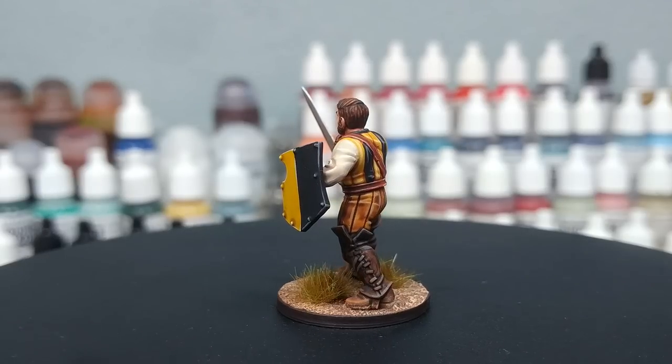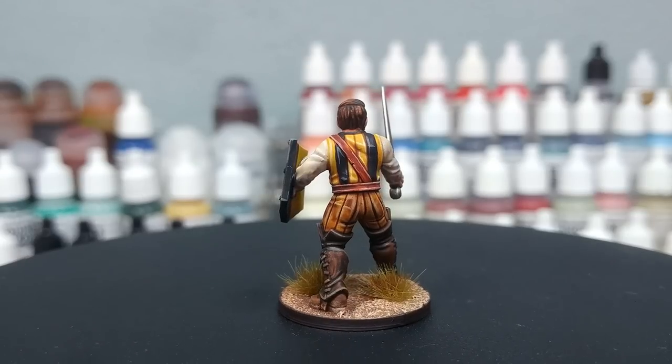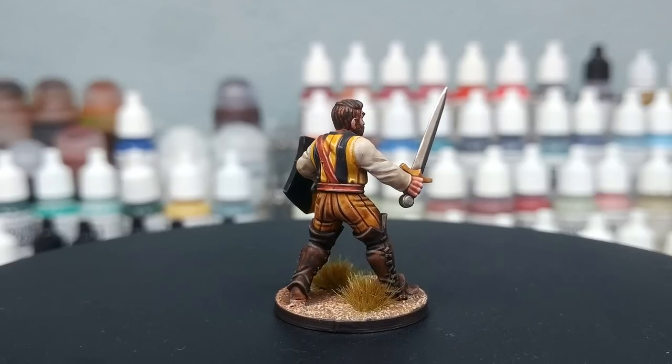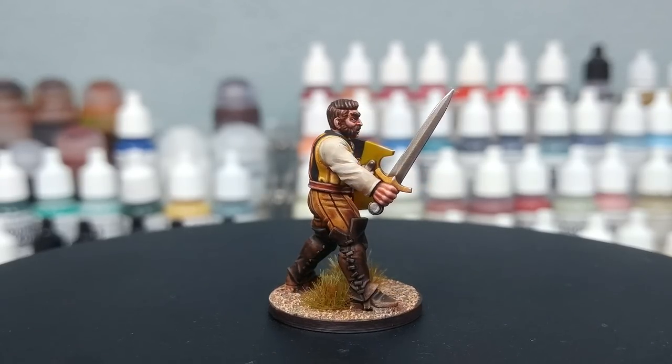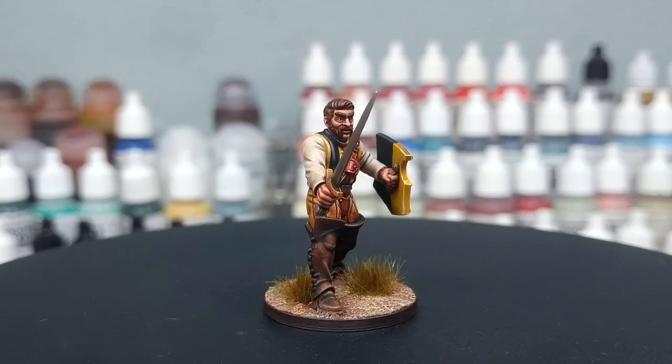This fella here is from Vaivictus Miniatures — he's a 3D print, and their April release. Still available through Patreon and MyMiniFactory for a couple of days, then available on MyMiniFactory for purchase afterwards. It's a Mordheim themed Warband set, and they've got more in the pipeline for that.